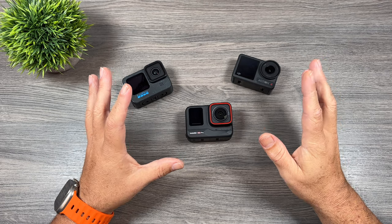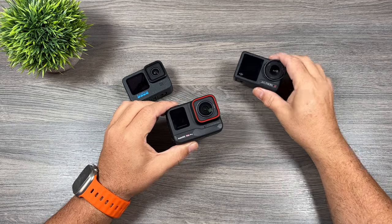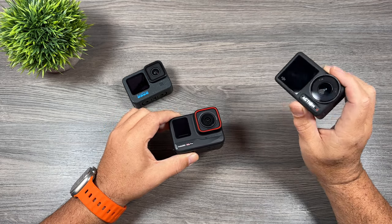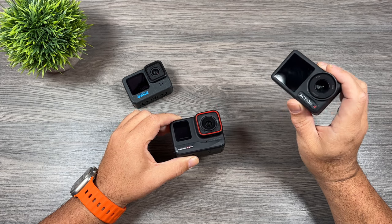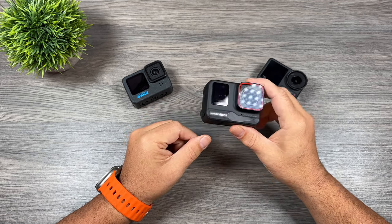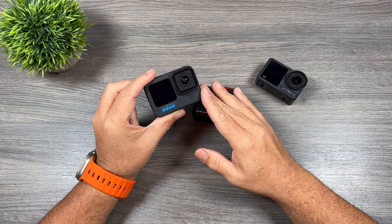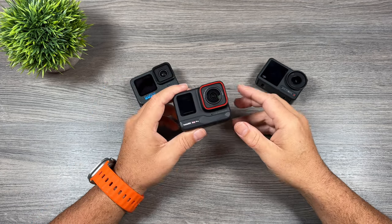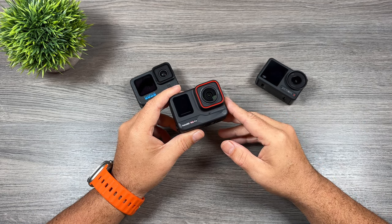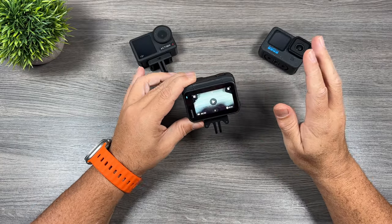When it comes to battery performance, all cameras perform fairly decently. However, both the Ace Pro and Osmo Action 4 support fast charging. The Action 4 can charge from 0 to 80% in about 18 minutes, and the Ace Pro in about 22 minutes. The GoPro Hero 12 Black is quite lacking — according to their website it takes two hours to go from 0 to 80%. If you're in the field, you can plug the Ace Pro or Action 4 into a power bank and in 20 minutes get over an hour's worth of recording.